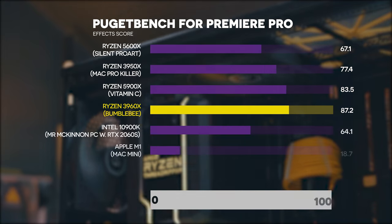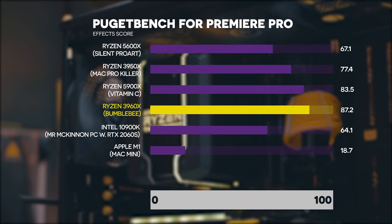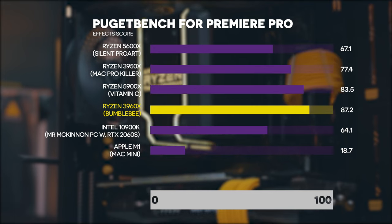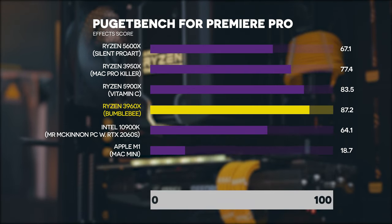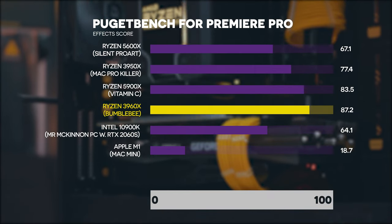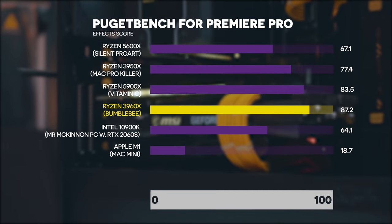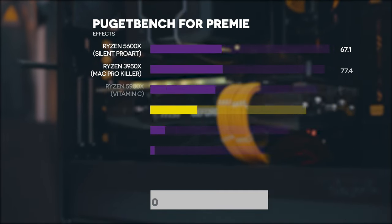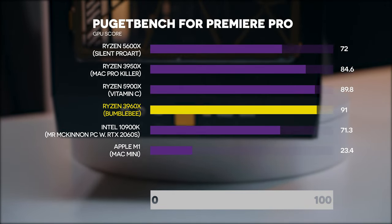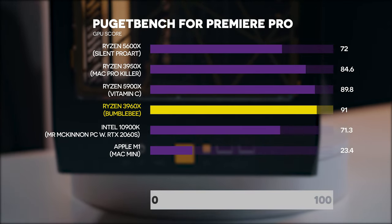The effects score is 87.2, which is affected by single-core performance compared to the baseline. That said, our Intel Peter McKinnon PC — which is very strong on single core — only got 64.1, so this PC is still very high in terms of what I've tested. The GPU score is 91, slightly lower than the baseline 3080, but still among the fastest I've tested on any of the PCs.